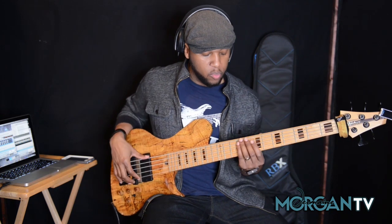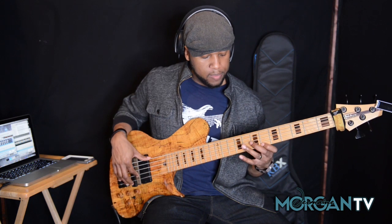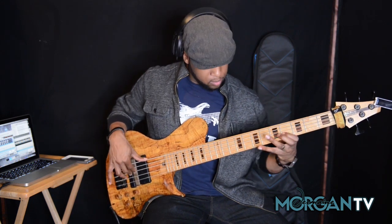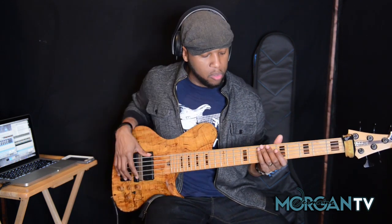Now the only other thing I'm adding in there that adds a little more color is I'm doing a little sliding — I slide twice. And it's not an over-the-top type slide; it happens so fast it's very subtle in the groove, but it's just something that adds a little more soul. Y'all know how I am.